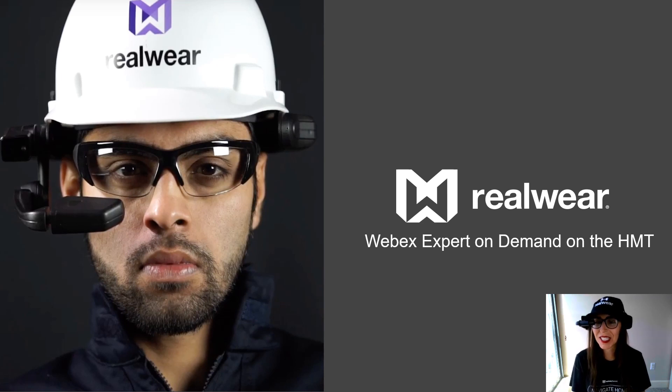Hi there, thanks for joining me. This is Kristen here with RealWear and I'm going to be walking you through the steps to use Webex Expert on Demand with the HMT. So let's get started.